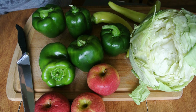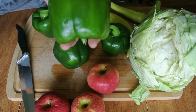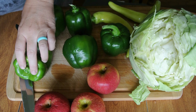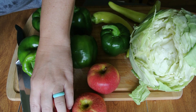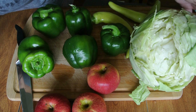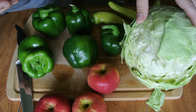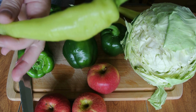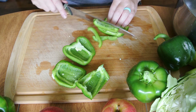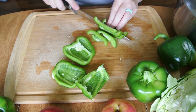For this recipe you are going to need 4 cups of finely chopped and seeded green bell peppers. You are going to need 3 cups of apples and 2 cups of chopped cabbage. We're also going to need 1 cup of chopped up sweet banana peppers. Place all of your diced vegetables once you get them cut into a very large pot.